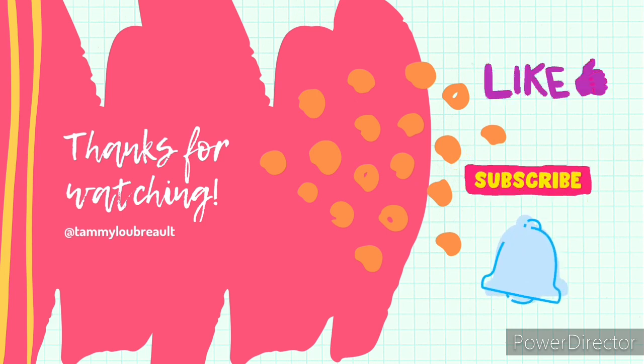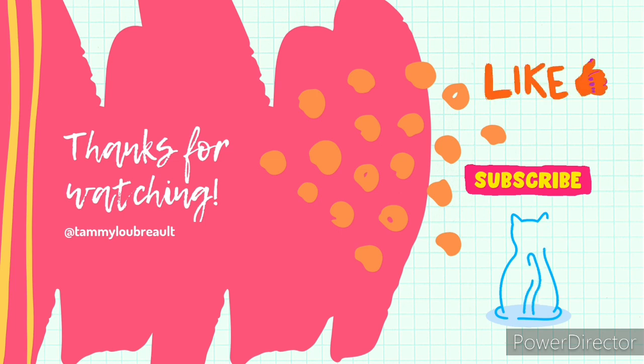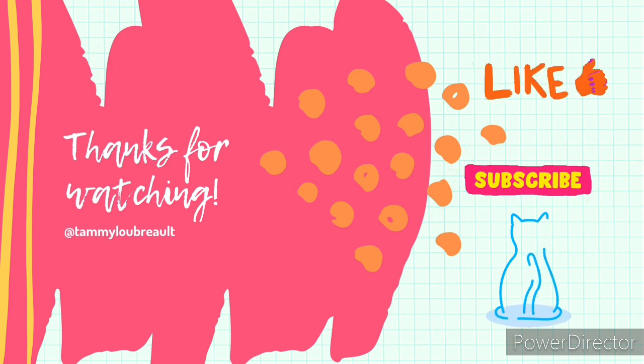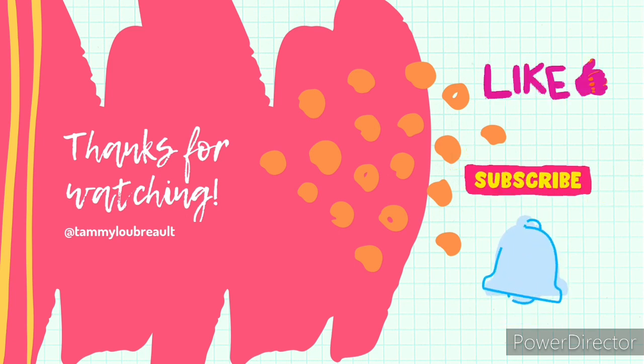Thank you everybody for watching. I hope you enjoyed this collaboration with Sandra from the Schwoven's Nest. If you did, please hit that subscribe button, like this video, and don't forget the notification bell. You can follow me on Instagram at Tammy Lou Bro. I hope everyone has a wonderful Saturday and we'll see you again on Thursday — bye!